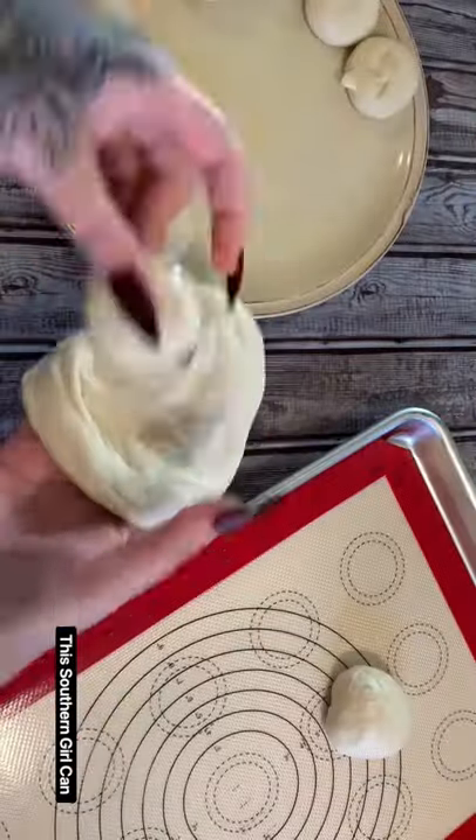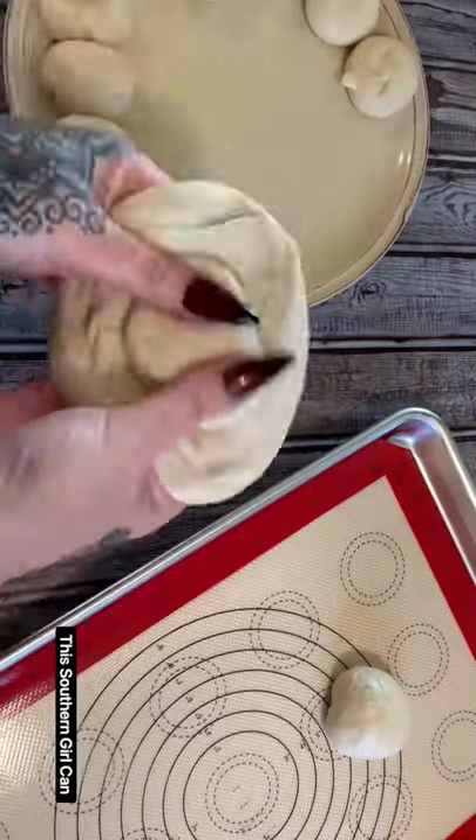Hey y'all, I am back with another really creepy Halloween food idea.